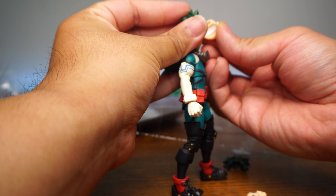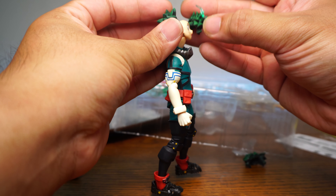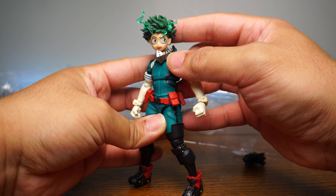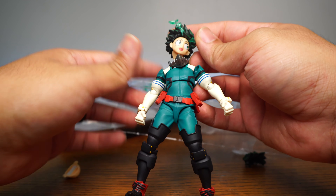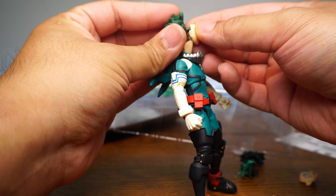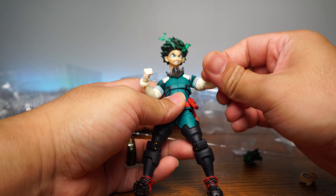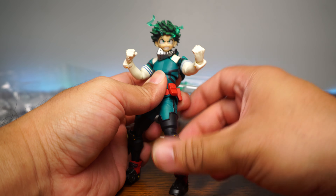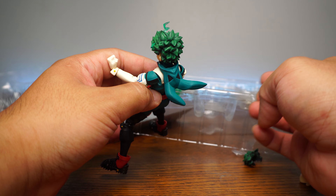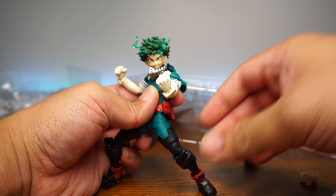Let's look at the face plates. I'm going to remove this face plate and look at a happier Deku face — and there you have it. I don't know when he's ever happy when he's about to go full cowling, but that looks really nice. Let's look at the really angry grinning face too.